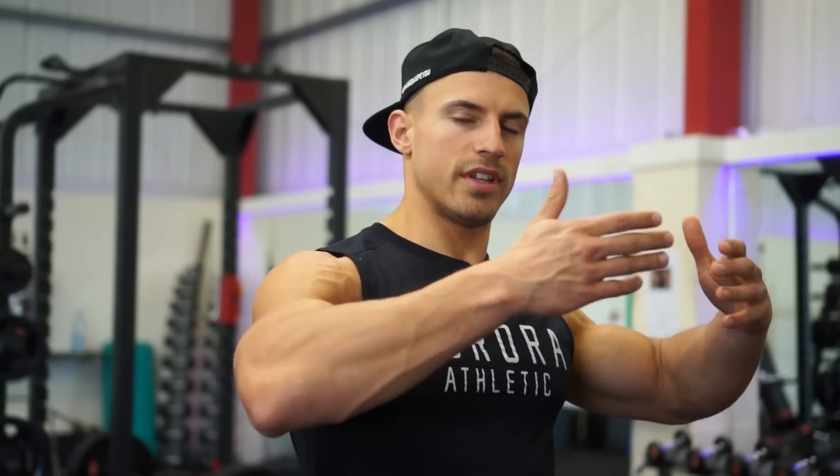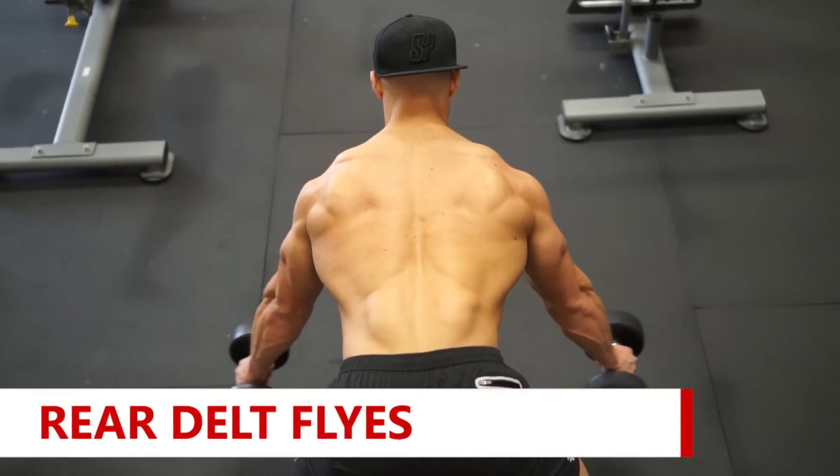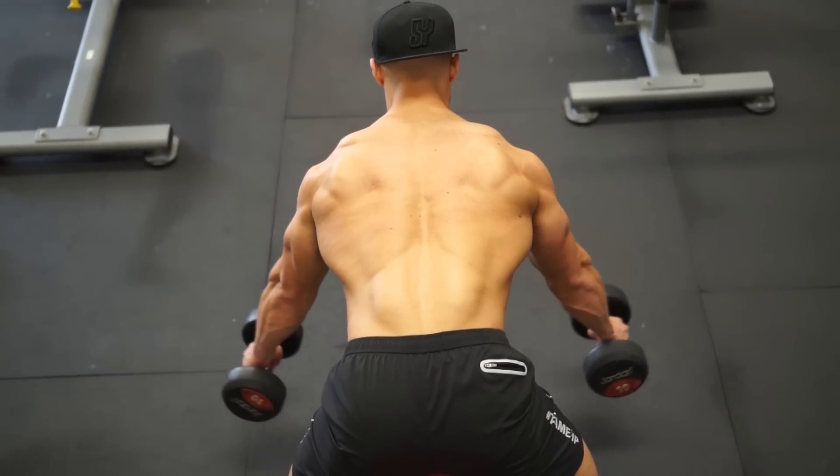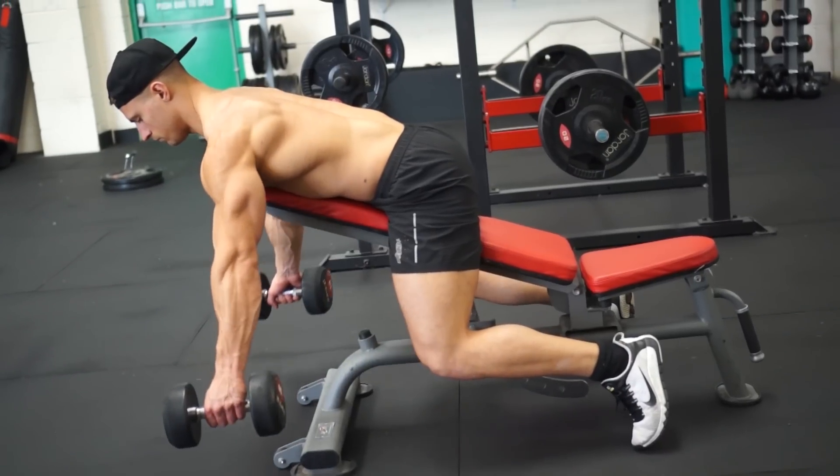Finally, we're doing rear delt flyers. You might think, why am I doing this on back day? Because I said at the beginning, I'm trying to focus on the entire posterior chain from the waist above. It's really going to give you that 3D effect, which is what most people tend to struggle with because most people have a very dominant front and medial delt.